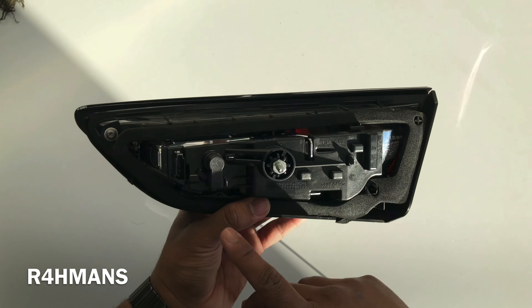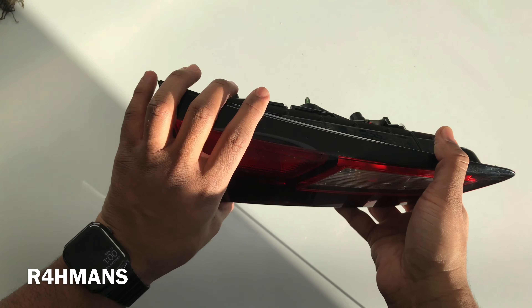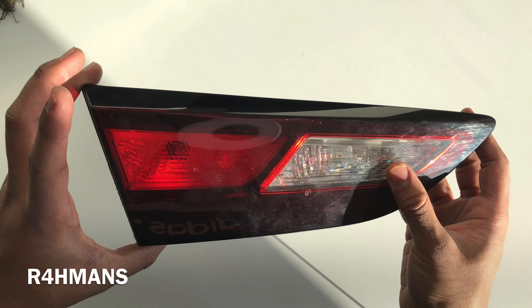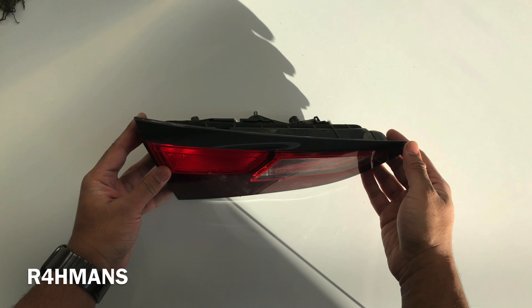I've done a video on the full assembly as well. Just clip it back in, put the screw in, and you are ready to go. That's how you change your bulbs on the Astra K rear lights. Thank you guys for watching — please like, share, and subscribe.